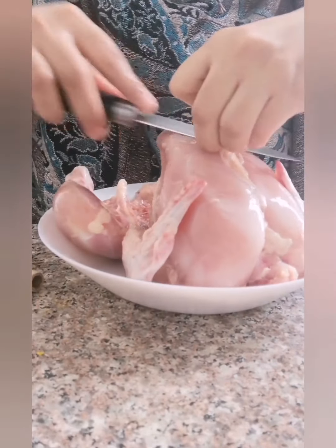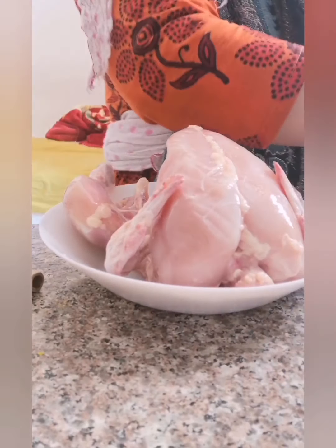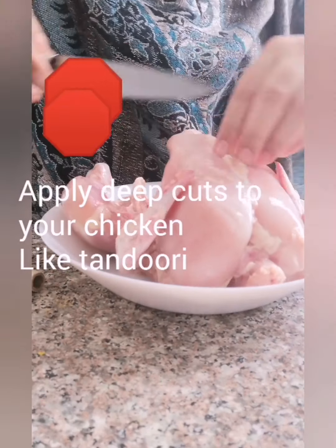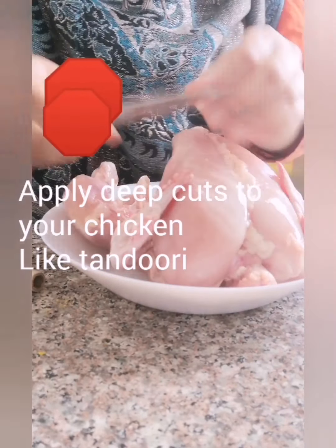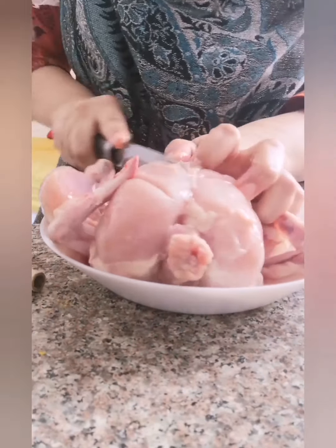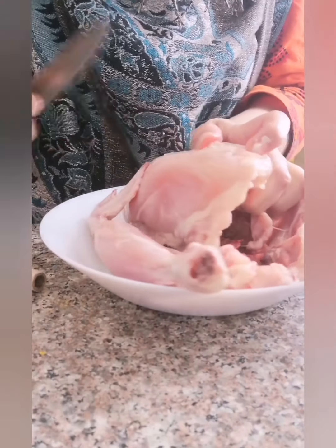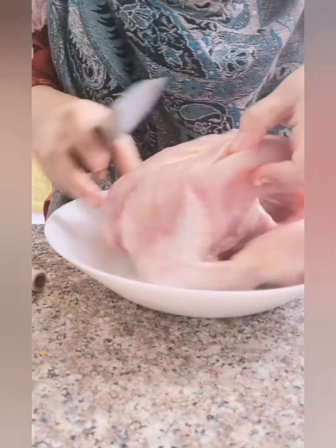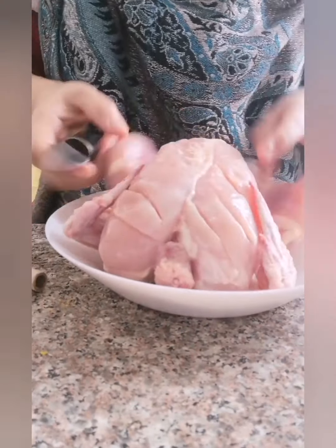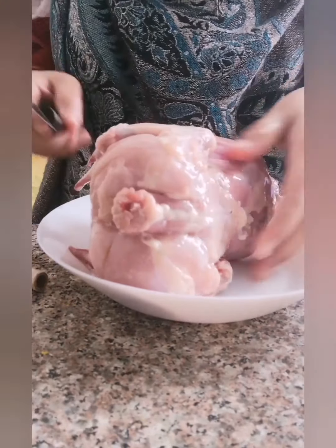Now it's time to marinate our chicken. First, wash the chicken very nicely, then remove the excess skin. Make criss-cross cuts on the chicken deeply on each side — on the thighs and legs. You can keep the marination for 30 minutes, or if you don't have that much time, 10 minutes is okay.